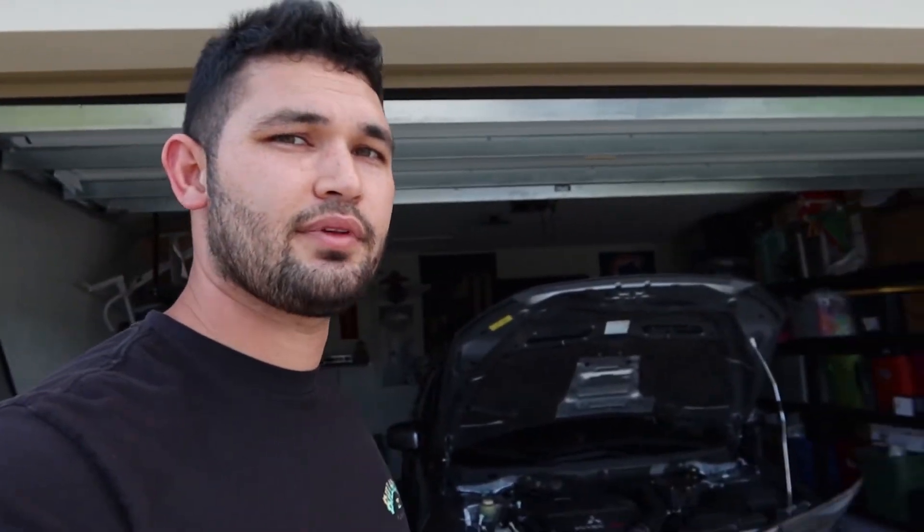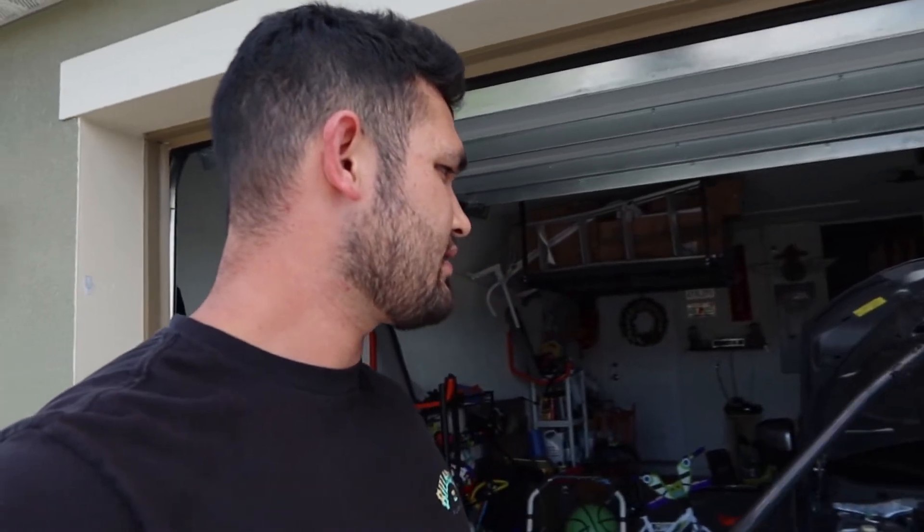If you guys have any questions, comments, or concerns about installing this or anything in regards to the AEM intake, please leave a comment down below and I'll try to address them. Like I said, this was bought secondhand so I wasn't doing an unboxing or anything and didn't have all the parts - I'll try to help with what I can. Thanks for watching, never live your life, and I'll see you guys in the next one. Peace.